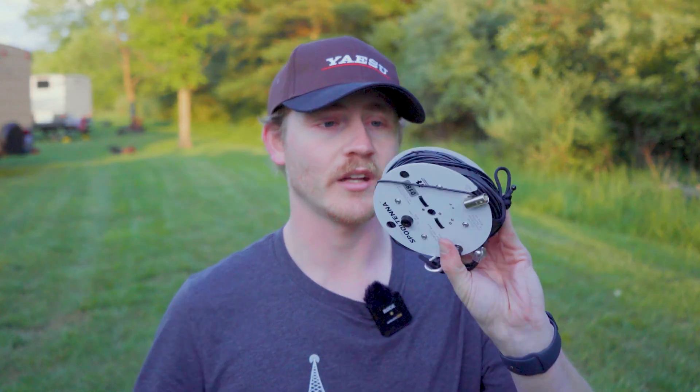Thank you to Jeremy K5TXY from Off Duty Ham Radio — again, go check out his channel. Thank you for letting me borrow your antenna to make this review. You can pick one of these up at Spooltenna.com. I'm not affiliated with them at all — they didn't pay me or Jeremy to make this video. He picked it up on his own dime and allowed me to borrow it for this review. Go give his channel some love. Until next time, 73.